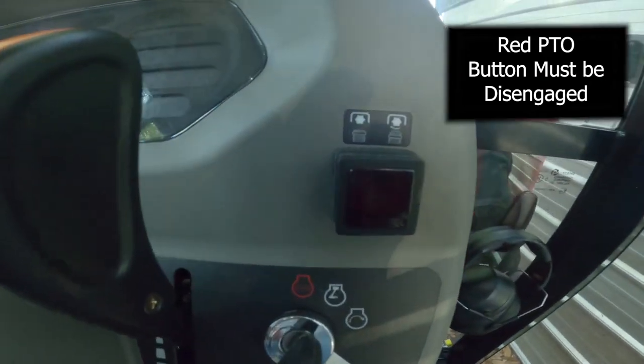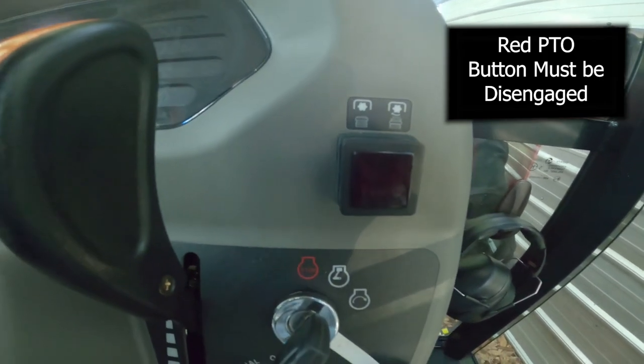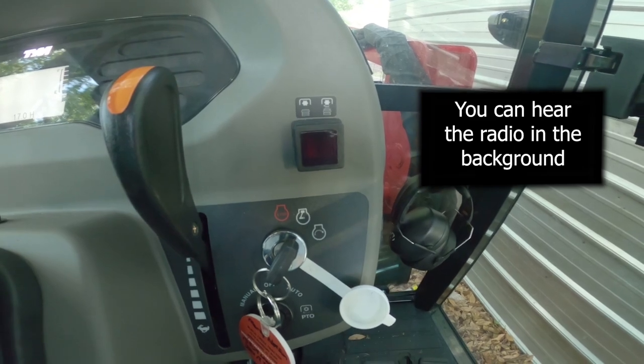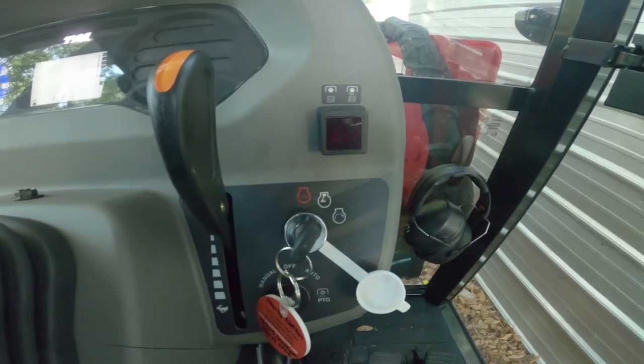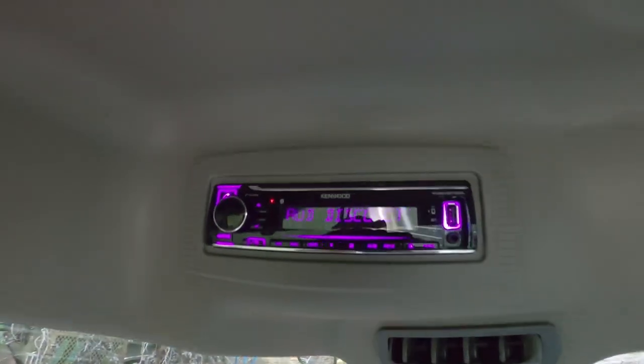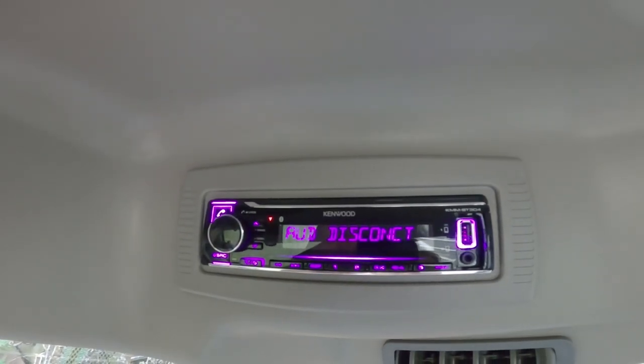This button has to be pushed in at the T-point. Sorry about the radio — it was on.